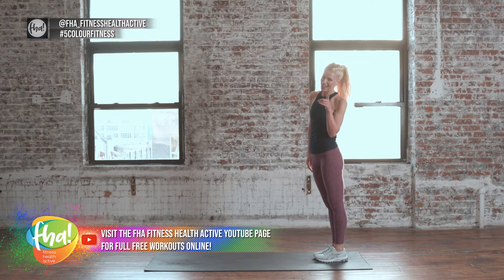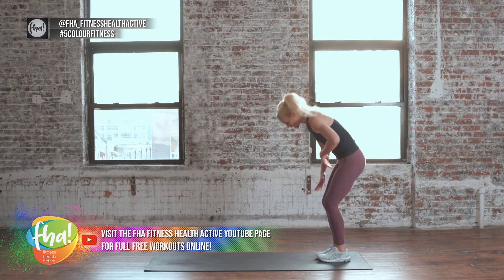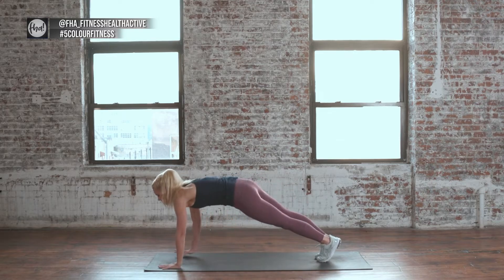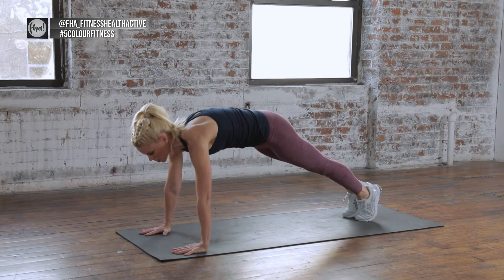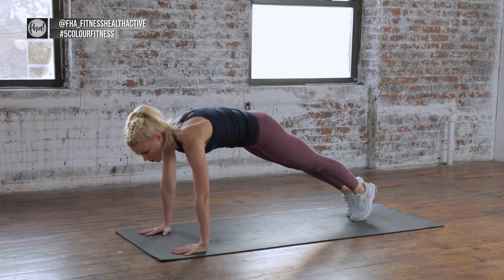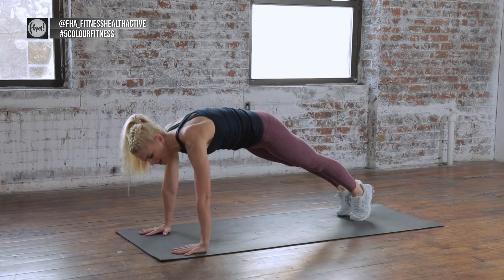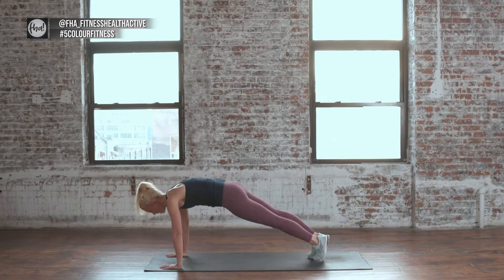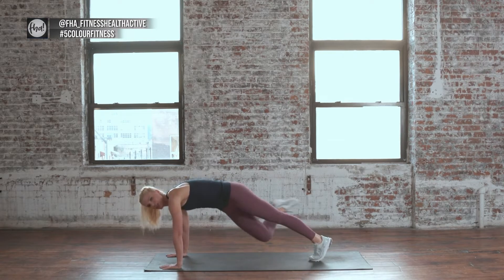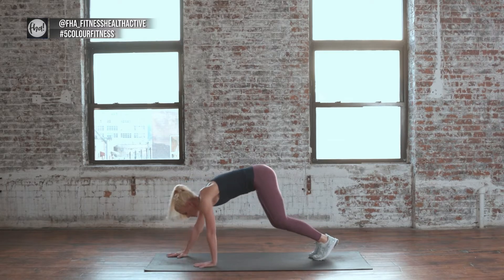We're doing it again. This time the knee is going to go towards the inside elbow — 10 times. Walk it out, take that plank, set it up. Here we go — knee to inside elbow. 10, switch, 9, breathing 8. Take that twist over the chest. 6, you got it, 5, breathe for 4, 3, 2, 1 more. Hold it, walk yourself back.